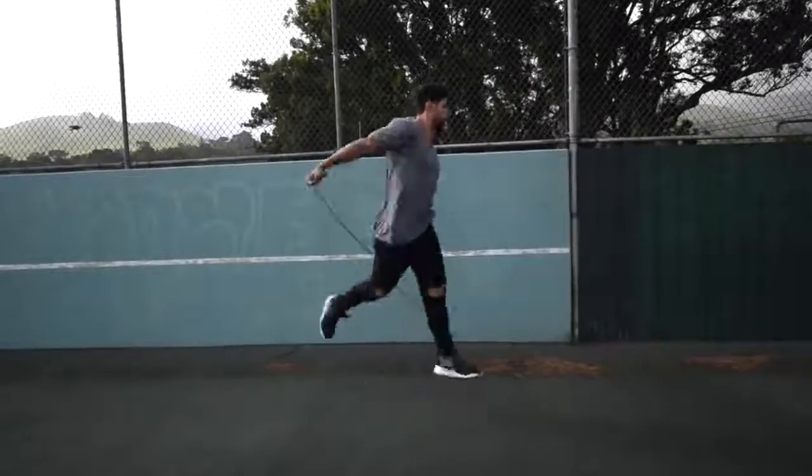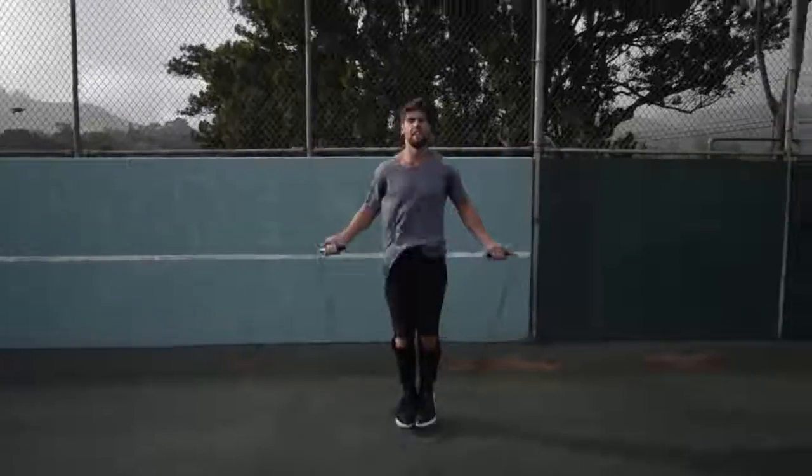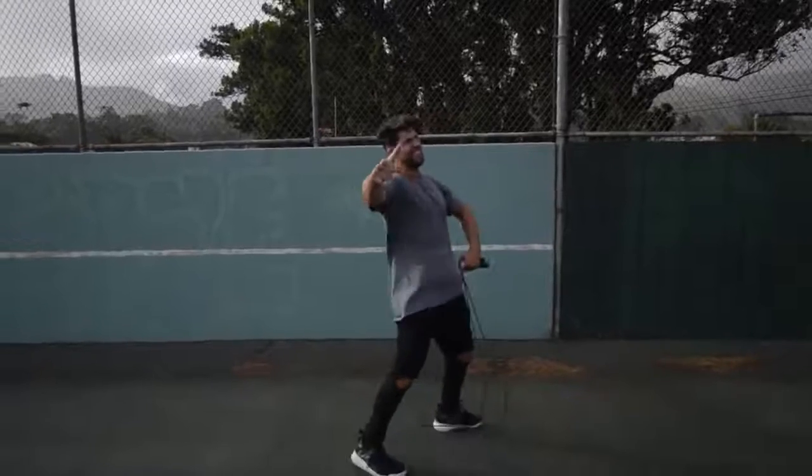Step four: do exercises that you feel comfortable with. If you are trying to do a really wild trick, you're probably going to mess up a lot and you're not going to burn a ton of calories. We want you doing exercises that you're already pretty fluent in — for example, the regular bounce or the run-in-place exercise that you can go super fast and hard on without messing up.